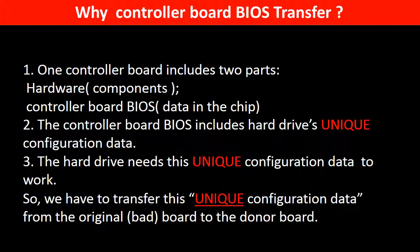Why do we have to do the controller board BIOS transfer? Because for this model of hard drive, one controller board includes two parts: hardware and controller board BIOS. The controller board BIOS includes the hard drive's unique configuration data. The hard drive needs this unique configuration data to work. So we have to transfer this unique configuration data from the original board to the donor board, so that the donor board can work on the original hard drive.